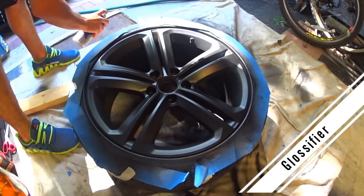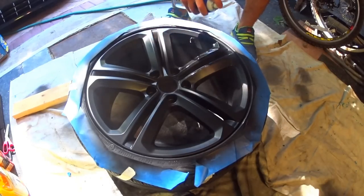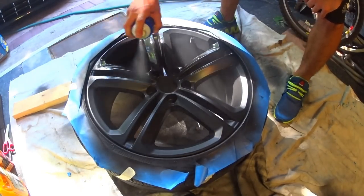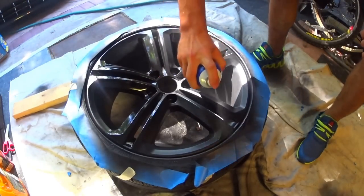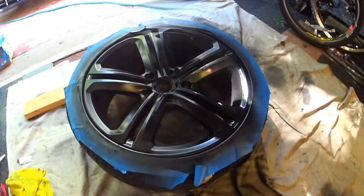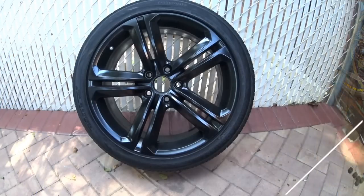For those of you looking for a glossy finish to your wheels, you can always apply a coat of glossifier on top of the plasti dip. The key to getting a smooth finish with glossifier, just like with plasti dip, is to apply it in thick, wet coats. Here we see the benefit of starting each coat with a light spray of plasti dip on the outside of the wheel. Here is the wheel after one coat of glossifier.